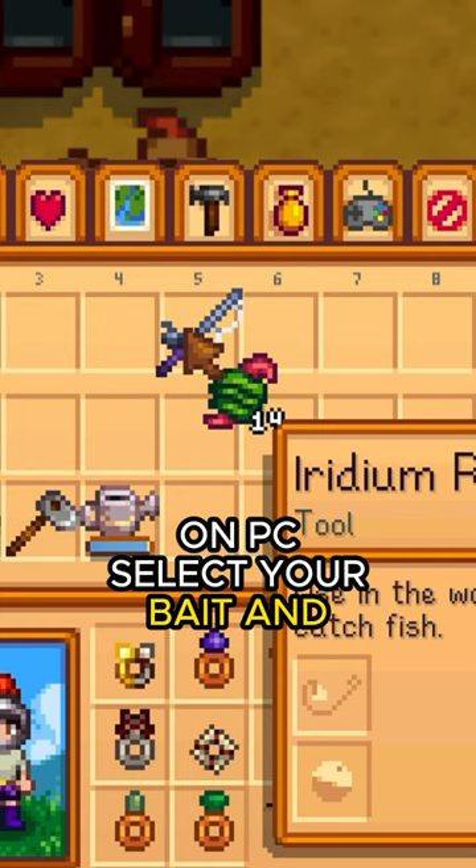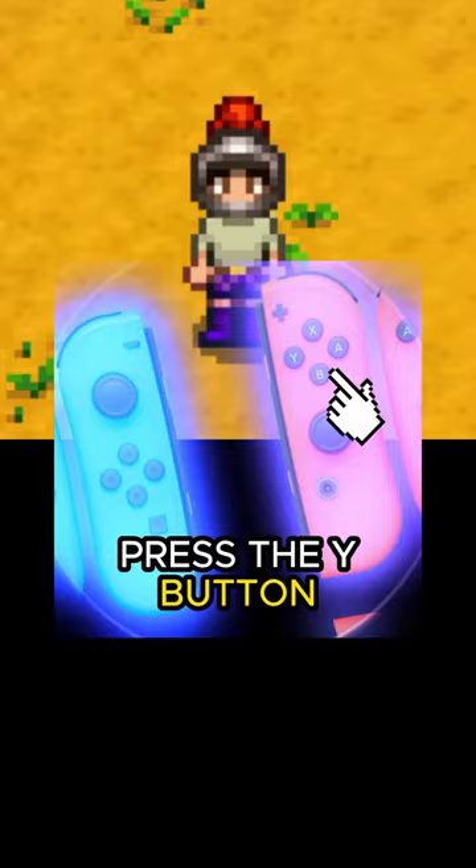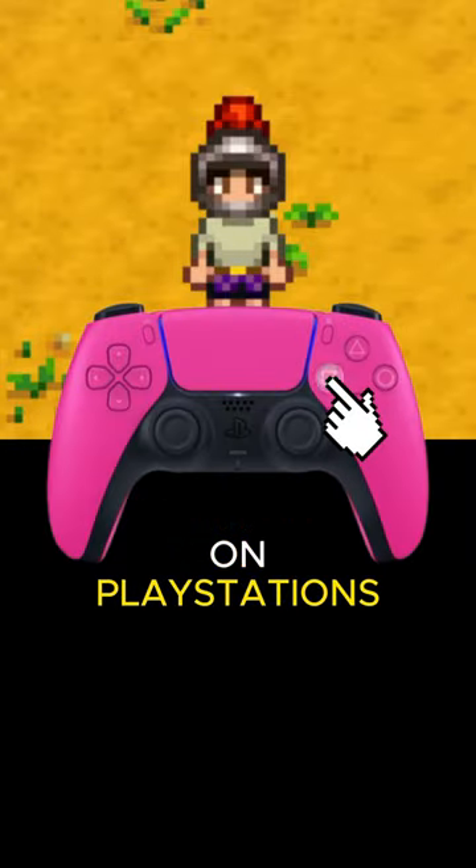On PC, select your bait and then right-click on your rod. On a Nintendo Switch, select your bait and then press the Y button. On Xbox, select your bait and press the X button. On PlayStation, it's the square button.